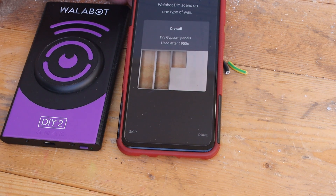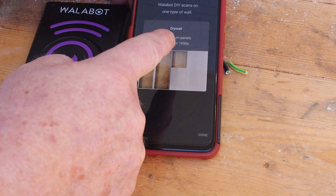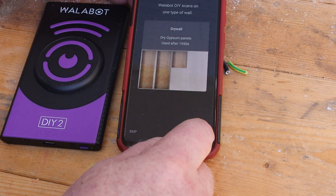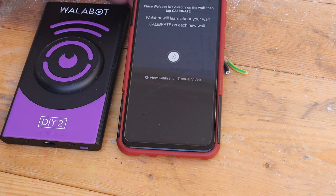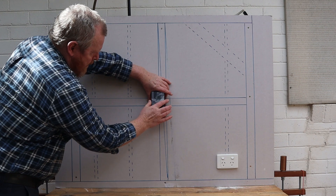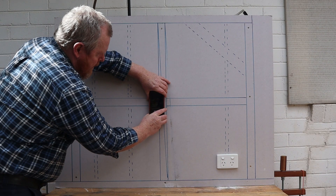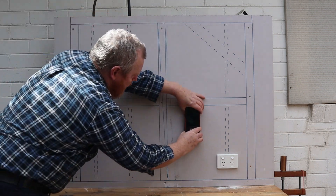Just to be clear, the Wallabot will only work on walls made from drywall plaster sheets like our test wall. This is because it uses a radar sensor — it can't see through tiles or concrete. Now we need to calibrate the Wallabot to our wall. We do this by tapping the calibrate button then waving it in wide circles over the wall surface until it tells us to stop.